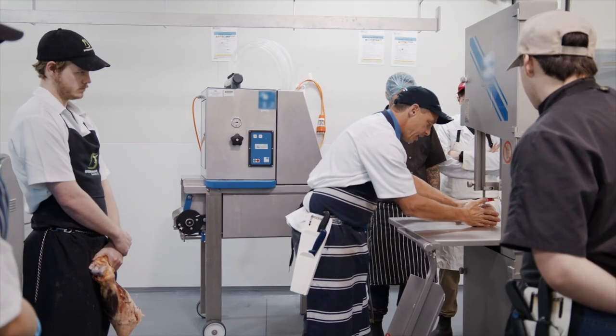Remember, if you import machinery for processing food, it is your responsibility to make sure the danger areas are adequately safeguarded before it is used in the workplace. It only takes a fraction of a second to injure a person for life.